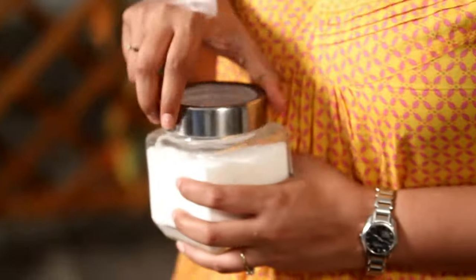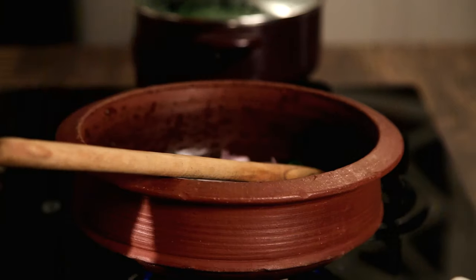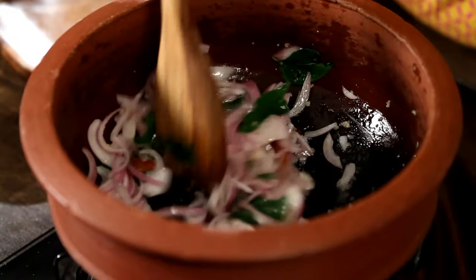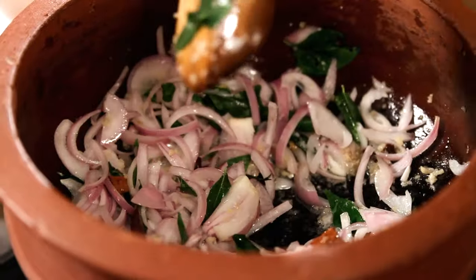Just to help the Onions cook a little faster, I'm going to add Salt. It's almost imperative that you use Coconut Oil for this, because that is what really brings about the flavour in a Stew. If you try and substitute Coconut Oil with anything else, it might just not bring in the same punch.